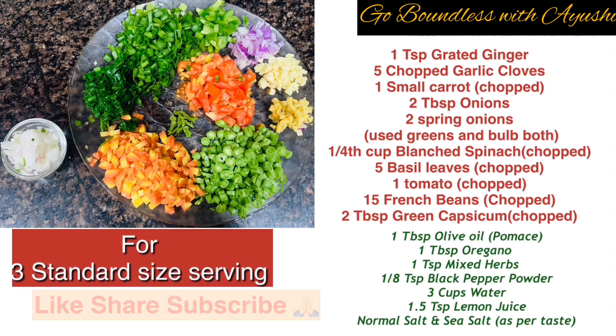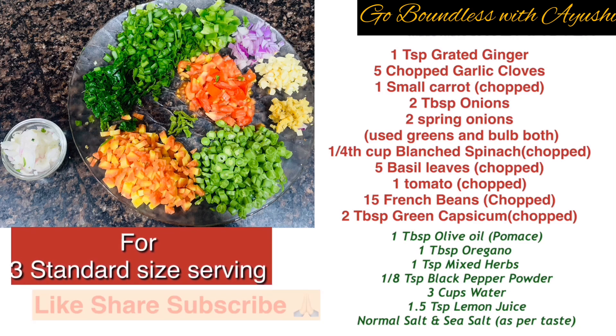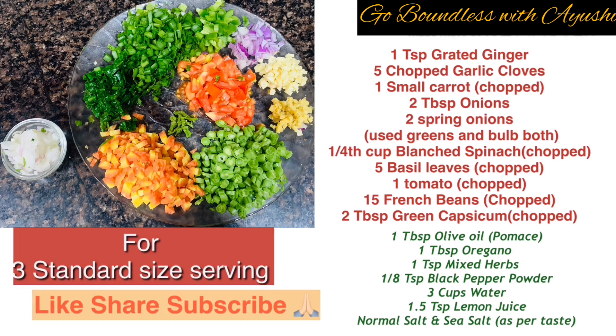I hope you liked today's recipe. Here is the proper ingredients list. Please like, share, and subscribe!